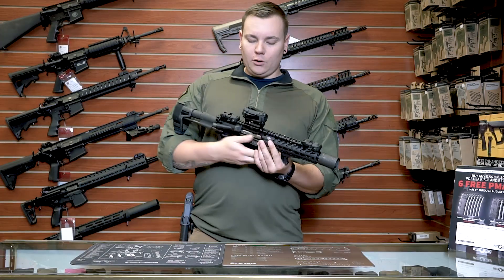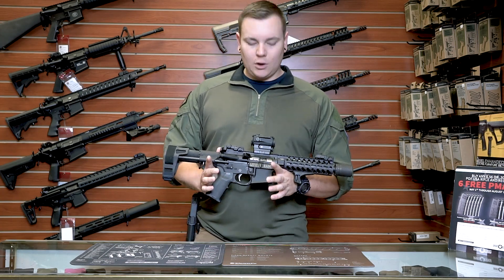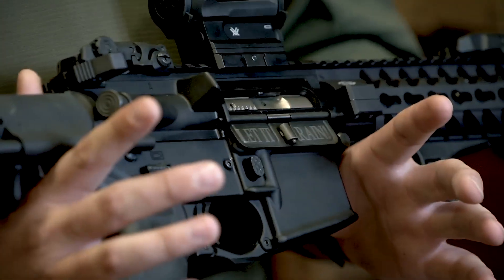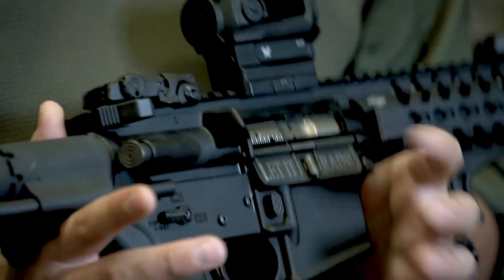I've got a Nickel Boron Aero Precision Bolt Carrier Group in here, which is really nice because you don't need to clean it as much. Not that you don't clean it after every time you shoot, but it's really awesome because it's super smooth and you don't need a lot of lube in there.